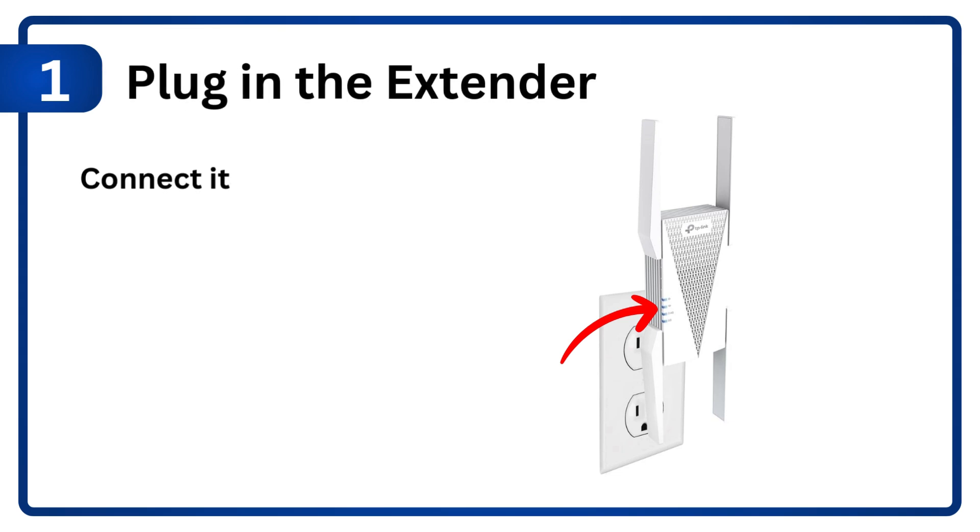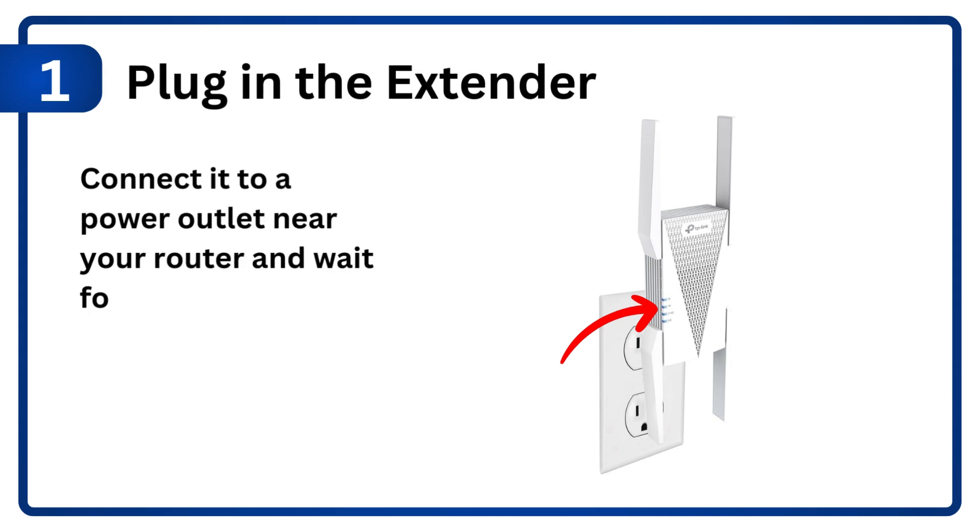Step 1: Plug in the extender. Connect it to a power outlet near your router and wait for the power LED to stabilize.